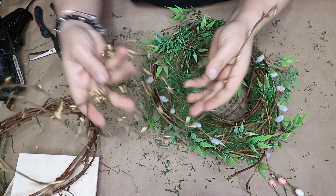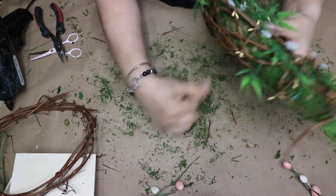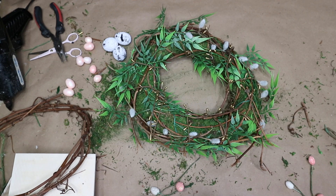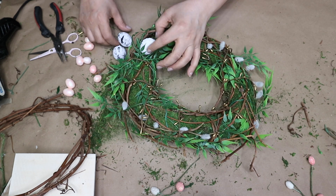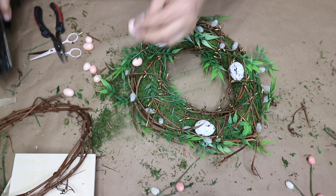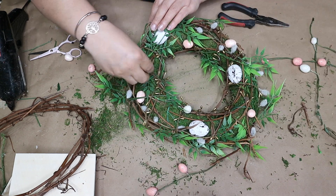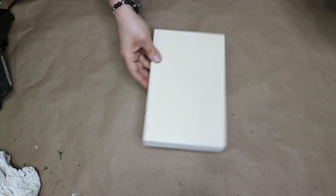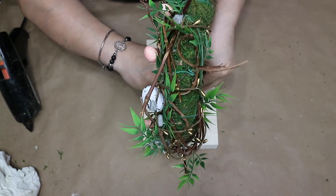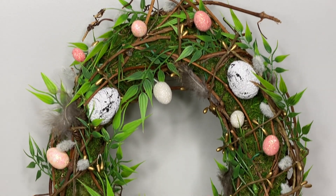I also decided to wrap this berry garland that I had from Christmas time. Now it's time to add some eggs — I am just going to use what I already have on hand and hot glue them down. And here is how it turned out. I really love it and I hope that you will like it too.